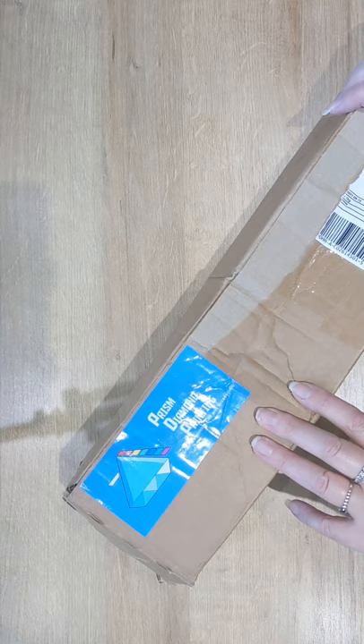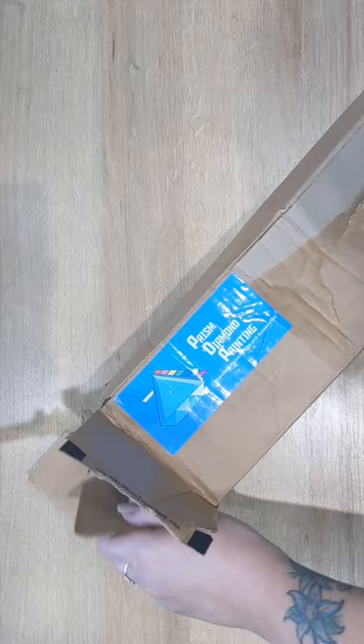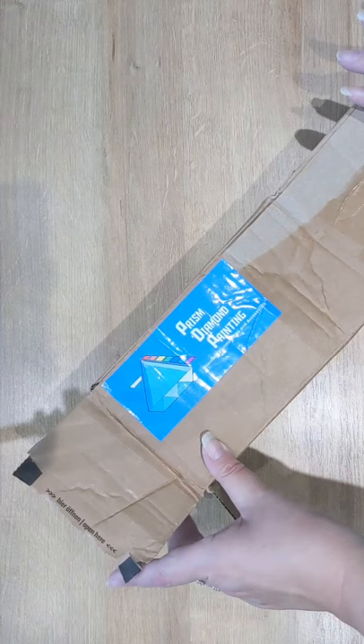For those of you not familiar with Prism Diamond Painting, they are a UK company. They started in December 2020 and they post to the UK. Your orders are £5. If it's a small order, i.e. accessories, it's £2.50, and if your order is over £75, it is free postage.